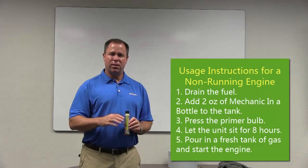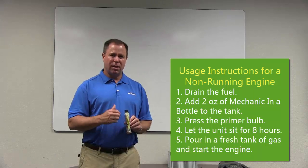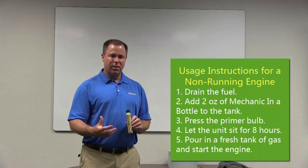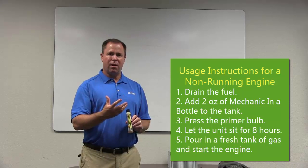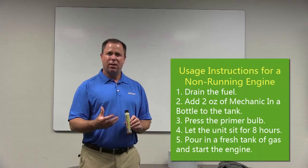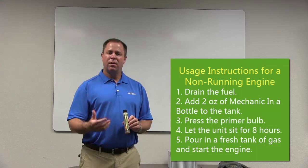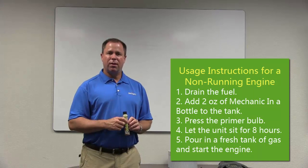Now if the unit's not working, what you want to do is dump out all the fuel, pour Mechanic in a Bottle directly into the tank, and press the primer bulb to get the Mechanic in a Bottle up into the engine. Let it sit there for eight hours or overnight — it'll revitalize those rubber parts. The next morning, pour in a fresh tank of gas and you should be able to start it right up.